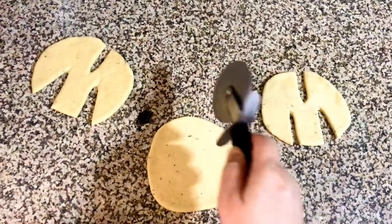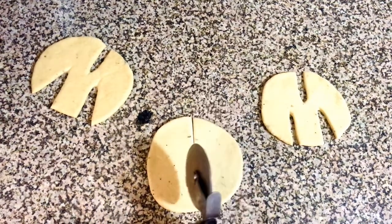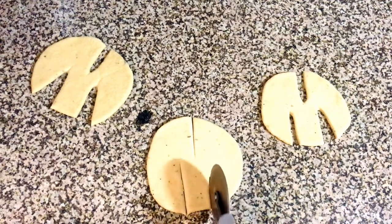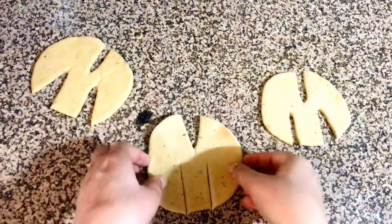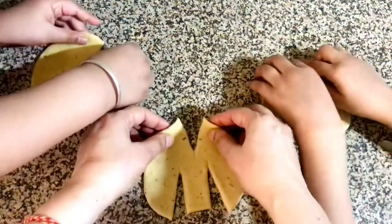Let's go. First we'll cut it like this and then like this. So we got this. Alright, you got this kids? Let's start, let's do it here.